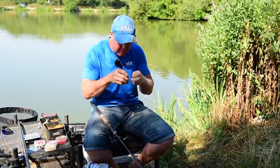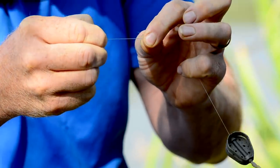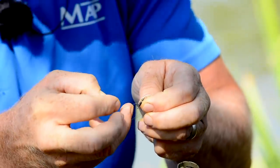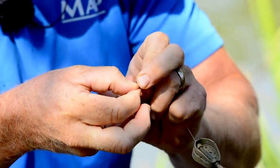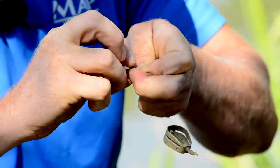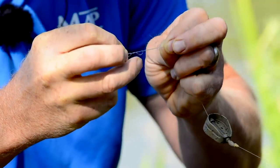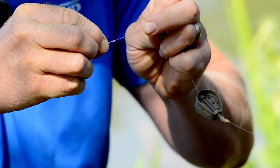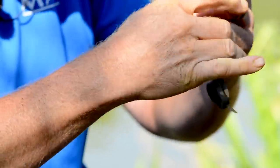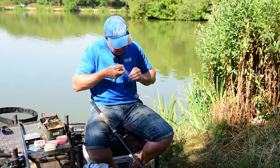The method can hide the loop so I like to make quite a big loop. Double the line over, make one single loop in it, then put that swivel back through that big loop two or three times — I like to go through three times just to make it a little bit stronger. As with all knots, make sure you moisten it. Don't need to make that loop small because it's getting hidden inside the method. Pull that down nice and tight, then trim it back with scissors.